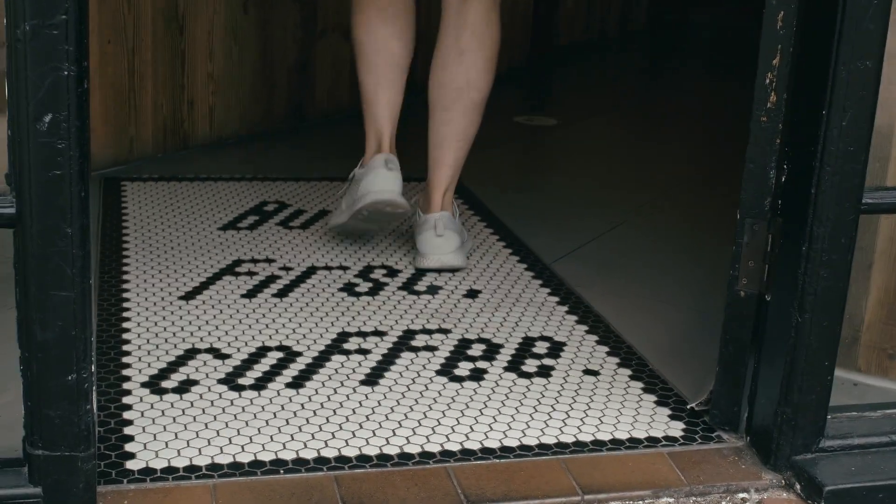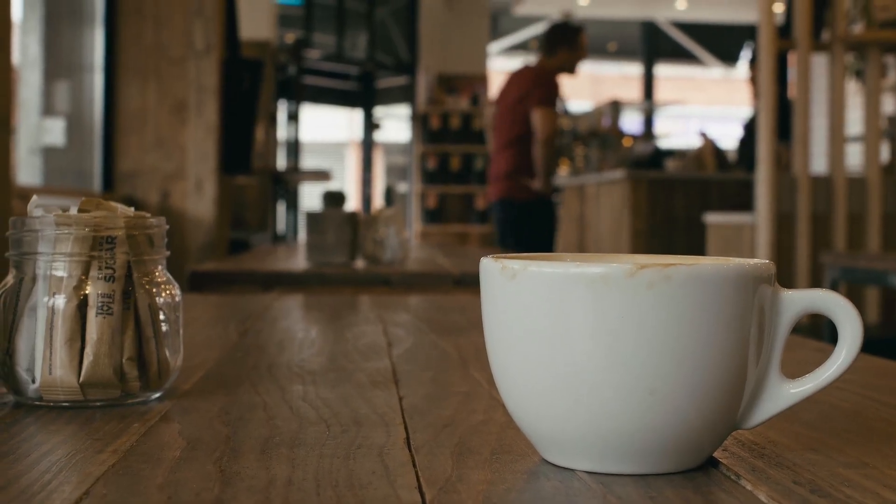Imagine getting free coffee for the rest of your life. Cafe Hero appears to give you this superpower through this commercial multi-phase routine.